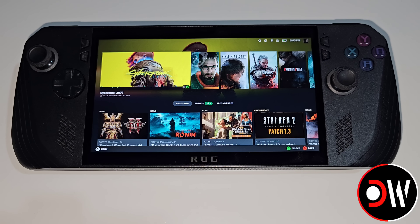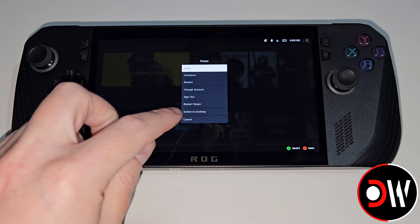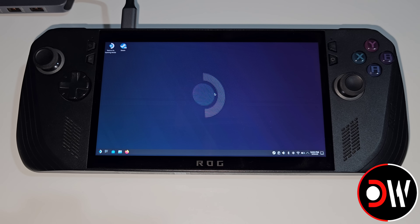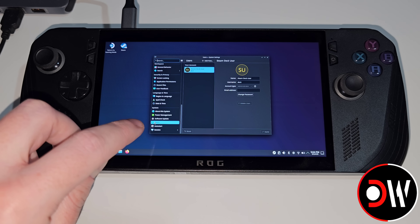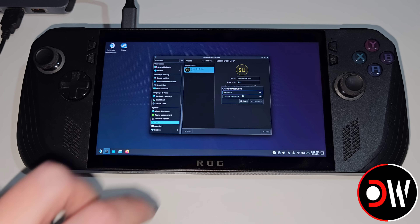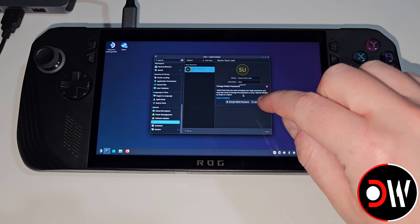We can do this by tapping Menu, selecting Power, and switching to Desktop Mode. In Desktop Mode, the first thing we want to do is connect our USB keyboard to our USB-C adapter. Next, we want to access System Settings from the taskbar. Here we want to scroll down to Users and then choose Change Password. You can change this to whatever you like, but for simplicity I'm going to change this to 'deck' twice. Go ahead and set Password, and on the prompt that appears, go ahead and select Leave Unchanged.